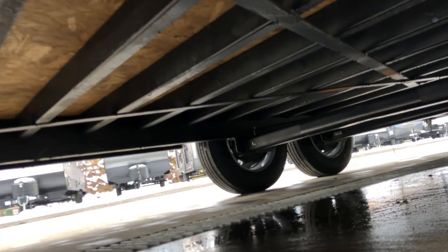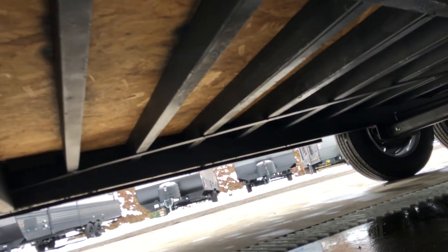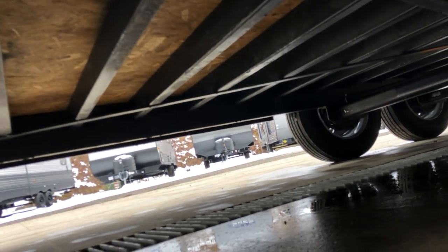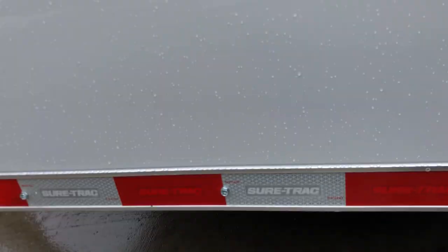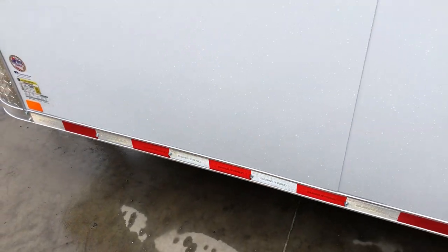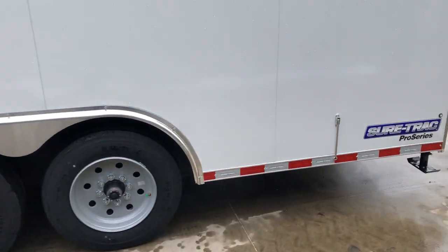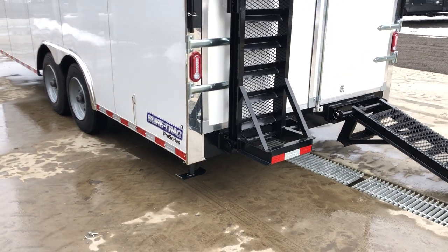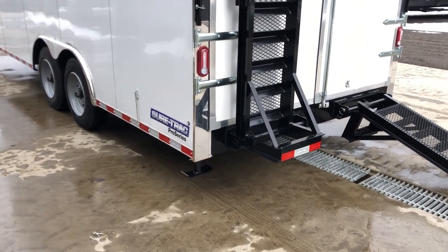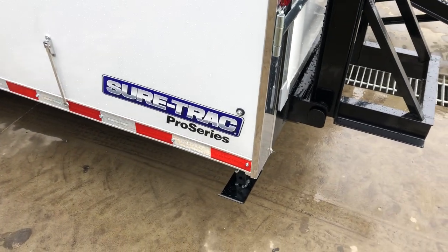Let's stick our head underneath. You'll see the X-bracing, which helps tie all the floor crossmembers together. You'll also notice the floor studs on these are all 4-inch box tube, not the traditional form you're used to seeing, and they're also a little tighter together — a lot of times you'll see 16-inch on center. The jack stands on this are part of the heavy-duty ramp package that we have optioned on this one.